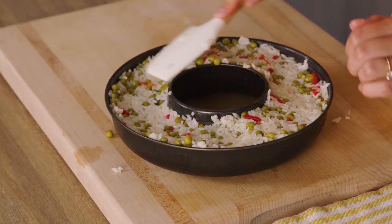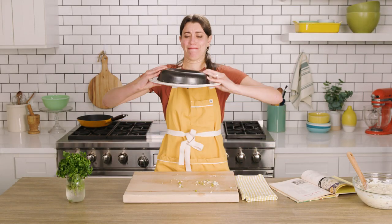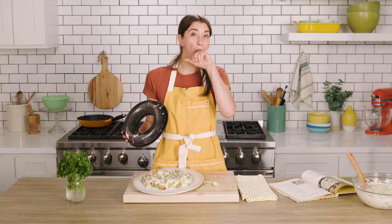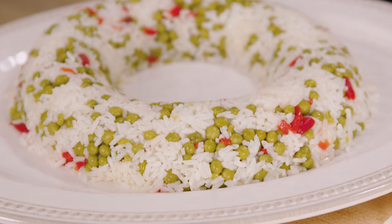I think this actually is gonna work. I feel really, really confident. Okay, let's hope this works. Moment of truth. That's amazing — it totally looks like a wreath!